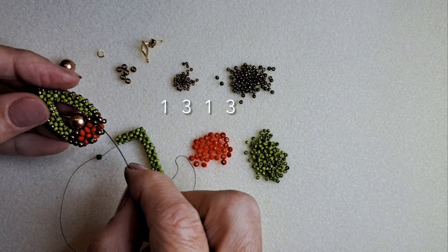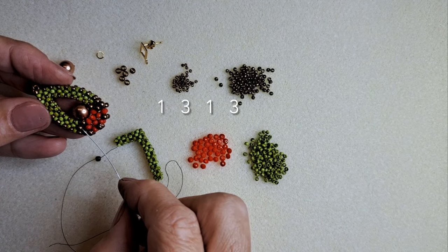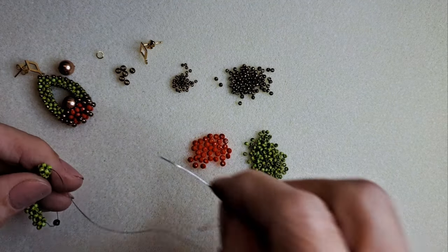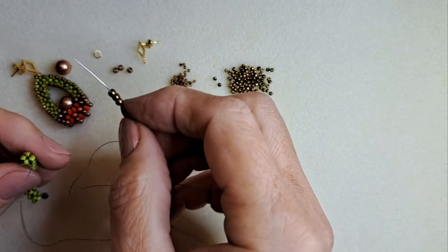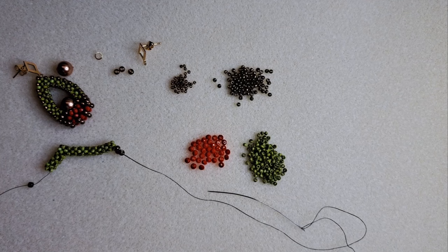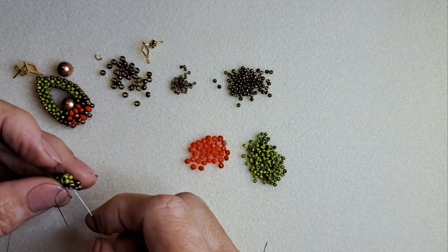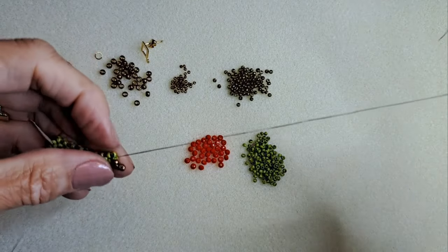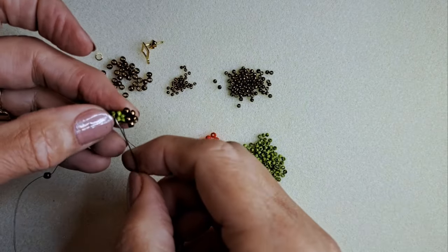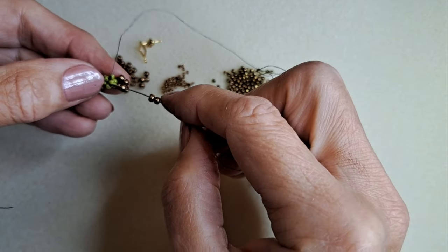Acum urmează o unitate cu mărimea 8.0, 3 unități lucrate din cristale rondele, încă o unitate mărimea 8.0 și apoi încă 3 de mărimea 11.0. Adaug mărgeluțe mărimea 8.0, mai întâi 3. Merg la următorul 11 la bază și adaug aceeași cusătură — două mărgele 8.0. Următoarea mărgea și adaug alte două mărimea 8.0.